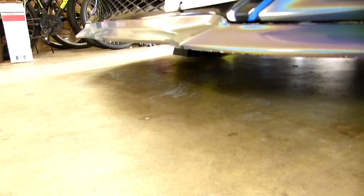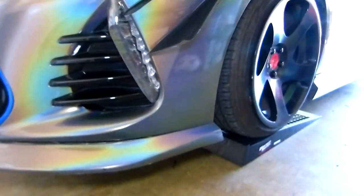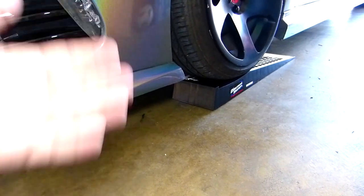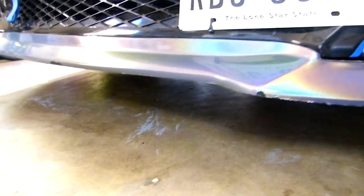Alright, so they look small but there's a pretty good gap now. The reason I bought these is because I want to do the oil change, and I think this is safer than lifting the car with a jack.